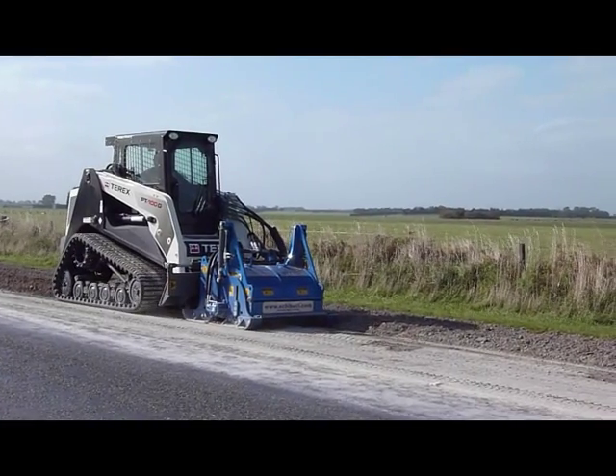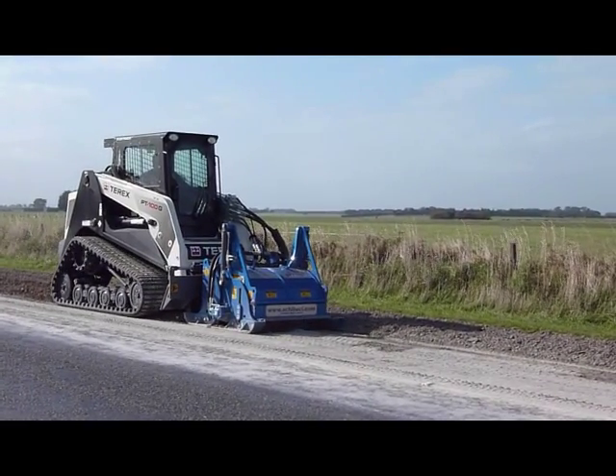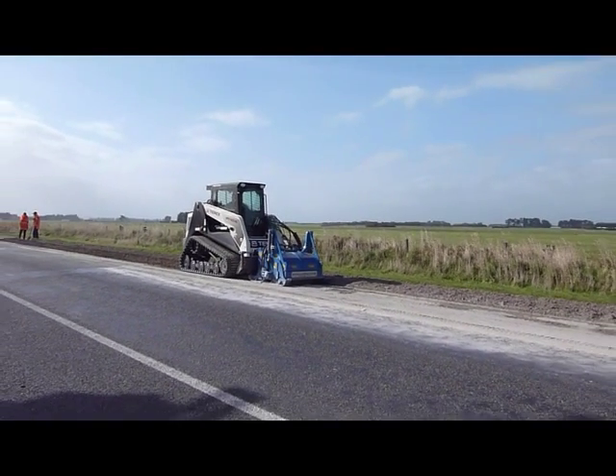If you are in the business of patch stabilising, this machine is without doubt the way forward for you and your business.